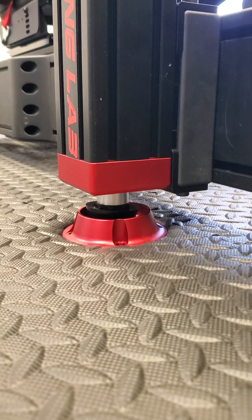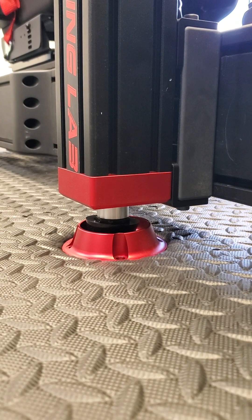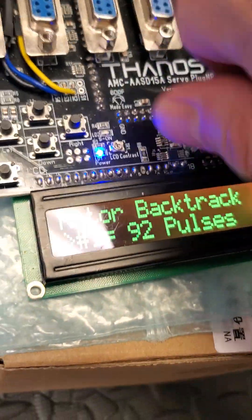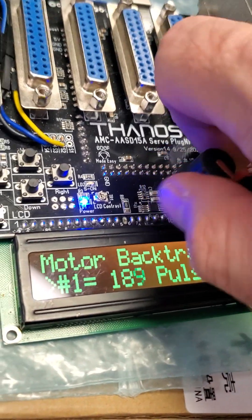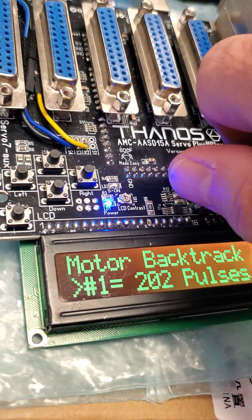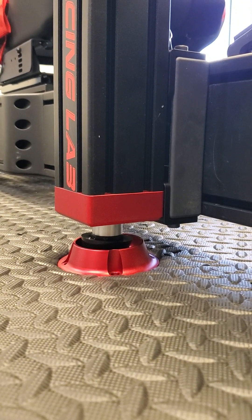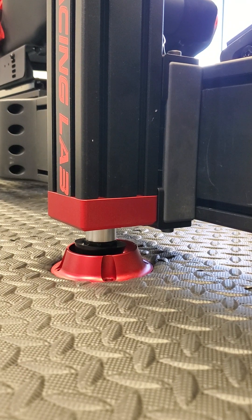Let me power cycle it — you can't really see it at 35 pulses. So let me put it back to 200 pulses so you can see the difference from what it was before. Power off, power on — now you can see it.